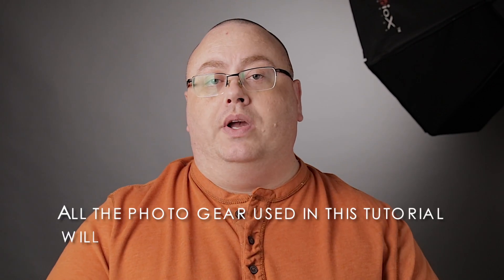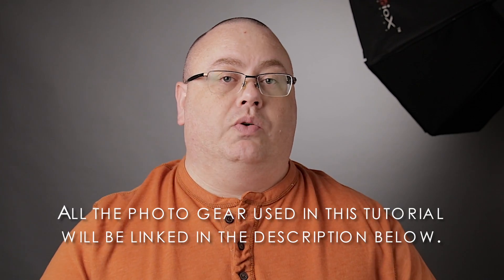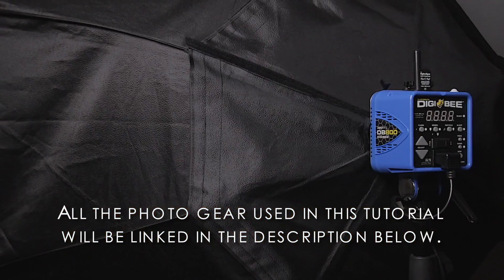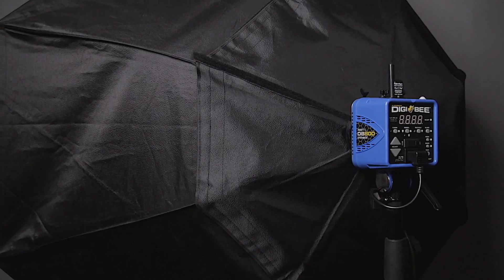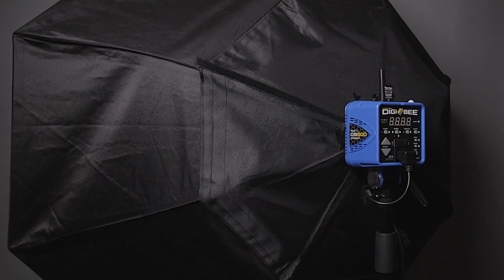Before we get started, let's first talk about the gear we'll be using today. For the key light, I will be using a DB 800 studio strobe on a 60 inch Photo DeOx octagon soft box. I do not have a grid on this soft box because I want the light to flow around as much as possible.